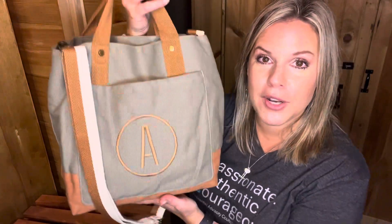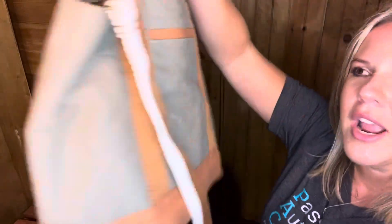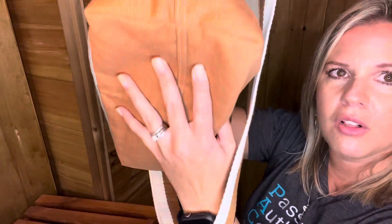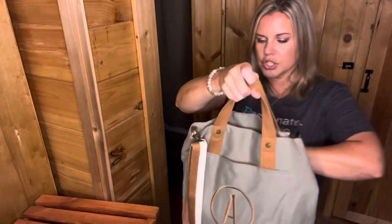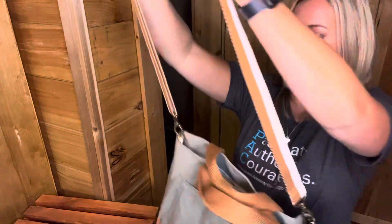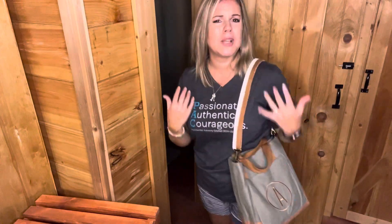Some features I love about the Window Shopper: the handles are cloth, so it feels really nice on your arm — very soft. There's a front pocket and our signature cell phone pocket so you'll never lose your phone. It has a cloth bottom and comes with an adjustable strap, so you can wear it as a crossbody or cinch it up as a shoulder bag. I use all of the options — sometimes on my shoulder, sometimes crossbody, sometimes just carried on my arm.